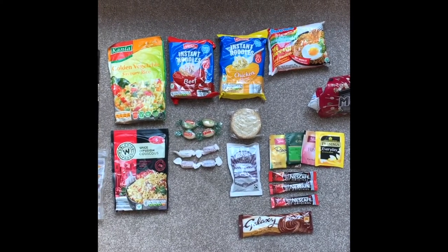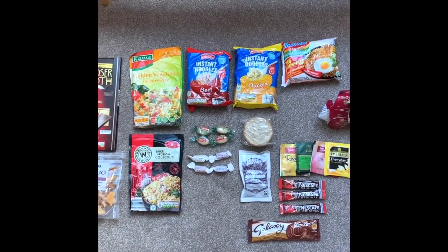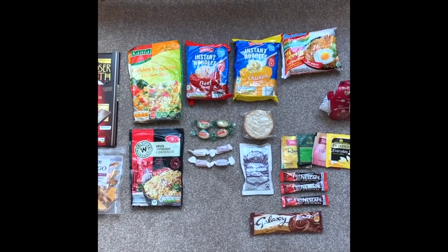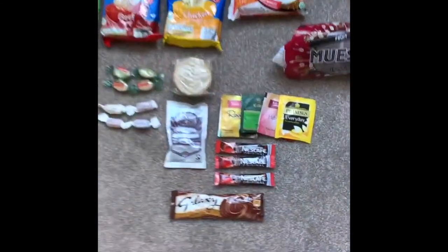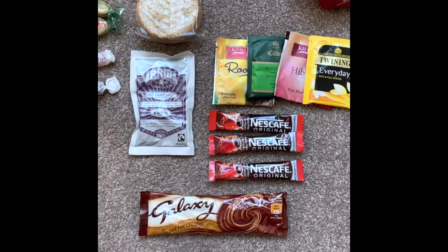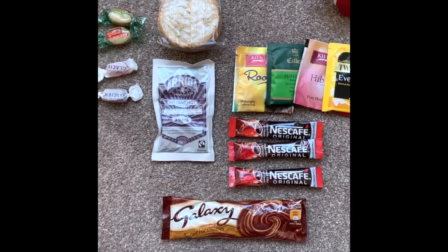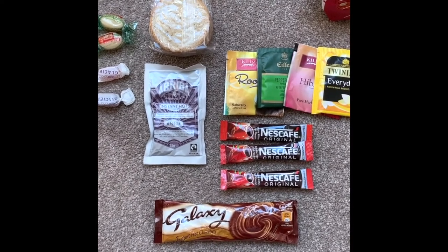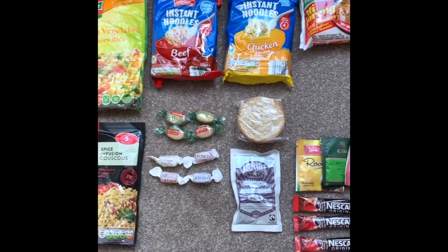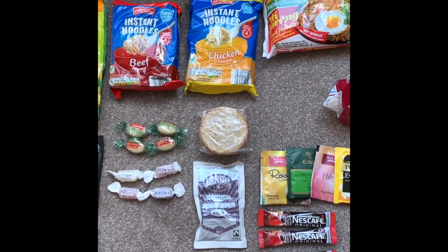Before packing everything up, here are some food recommendations. Everything you can see can have water added to it — the only extra would be milk powder for muesli. I carry small drink sachets — great to pick up in hotel rooms — packets of biscuits, boiled sweets for morale, and savoury meal options: easy noodles, couscous, rice, anything that can have water added. Dried fruit and chocolate are also really good morale boosters.